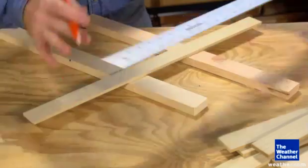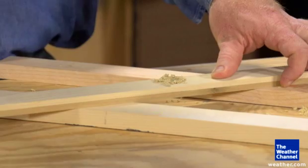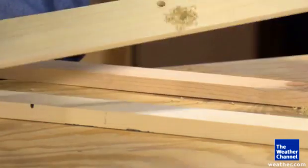Find the exact center of one board and drill a hole through it the same diameter as your carriage bolt. Use that board as a template to drill the other 7 boards identically.